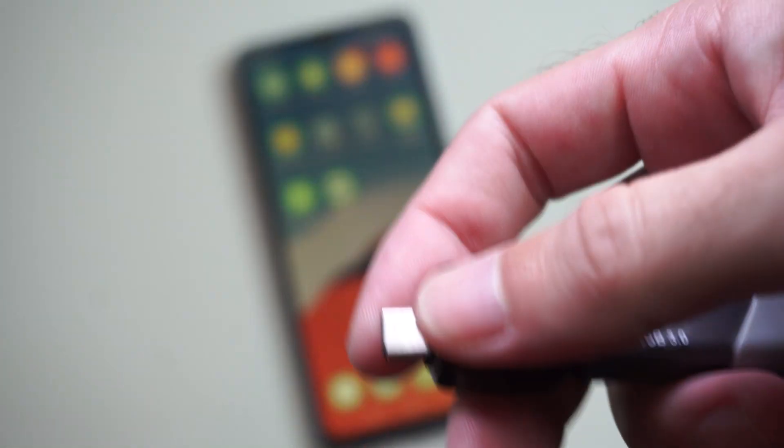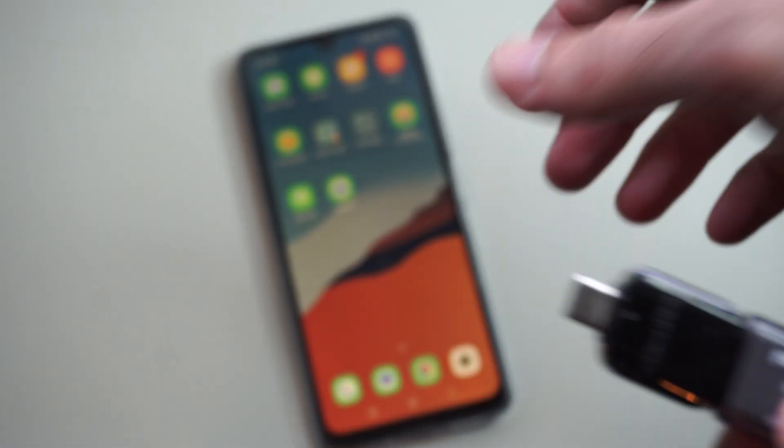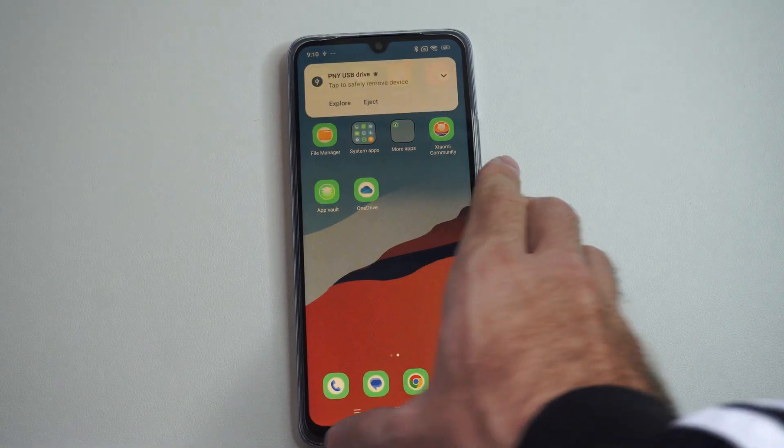You can buy one from Amazon for like $5 or like $20 from Walmart. Just plug this in on the bottom, just like this, and it may pop open on you.